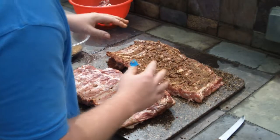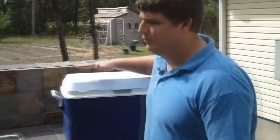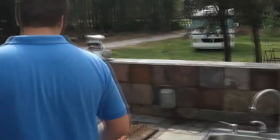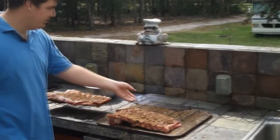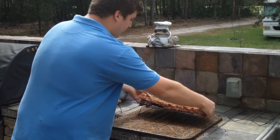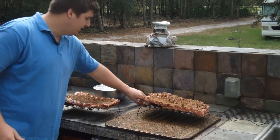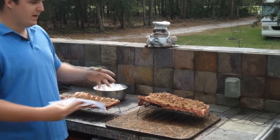For our smoker we're gonna use a nice clean dry cooler, and in that we're gonna put our ribs. To keep airflow, I have these racks with feet on them, so we're basically just gonna put our ribs on these racks. Because I live in Florida I need something cold, so we're gonna put ice in ziploc bags and set them down in the cooler and around the meat.